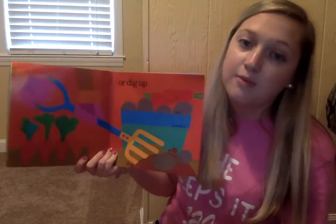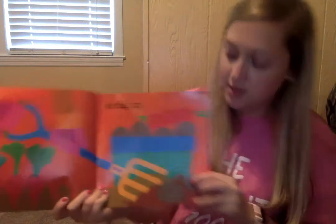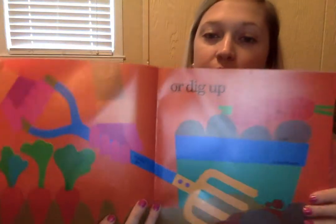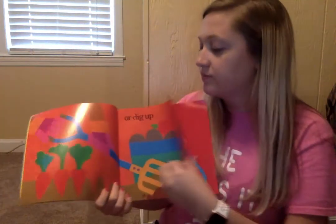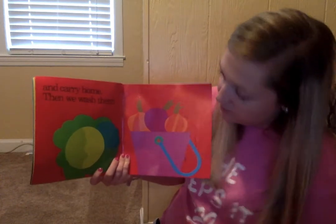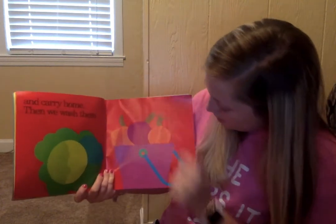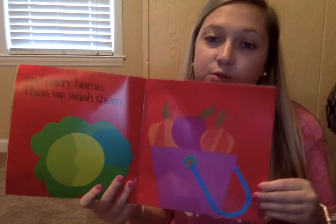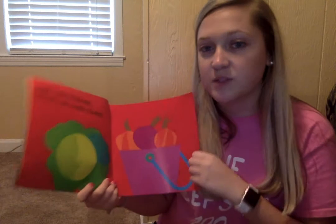Or dig up. So some plants, like potatoes, you have to dig up. And carry home. Then we wash them — we've got cabbage, onions, and they've got to wash that cabbage before they can eat it. It's been in the dirt.